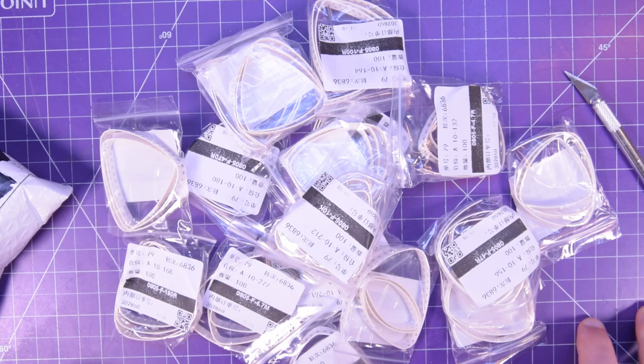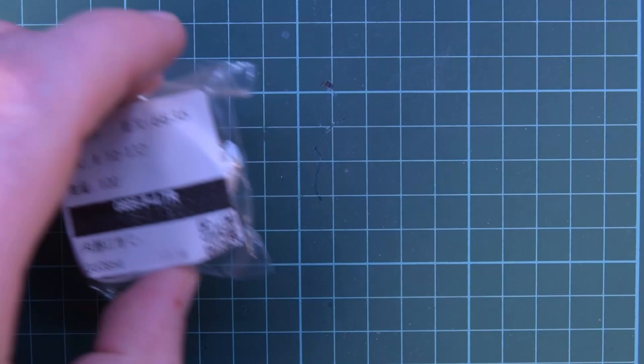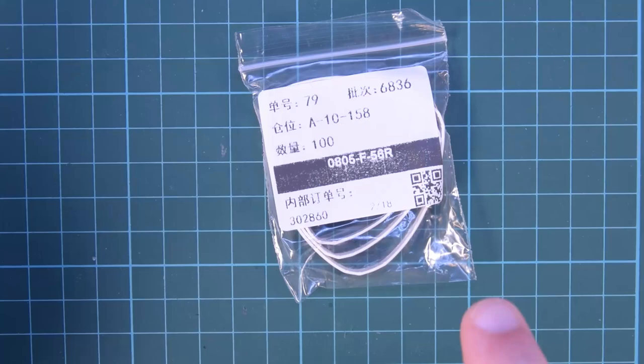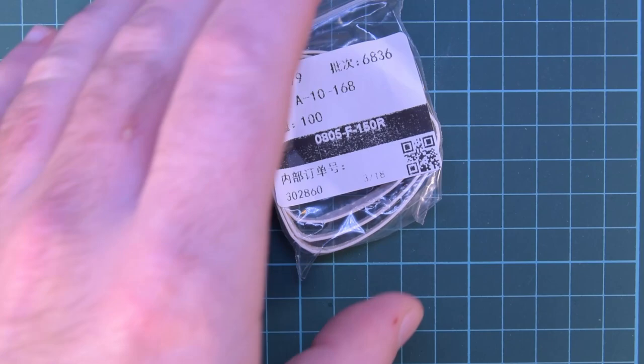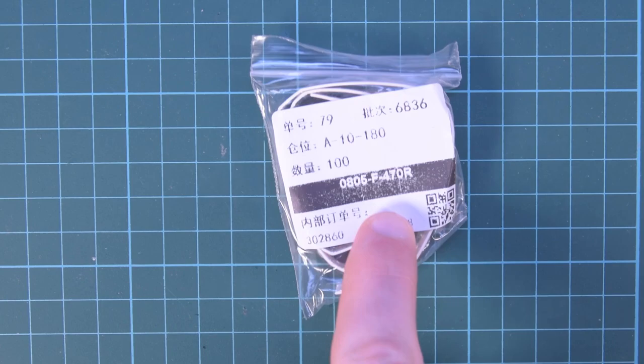Some of the more common values — when I start running low on them I'll start ordering like a thousand at a time, get another price break. But for now let me show you what values I got. So here are my choices — I seem to have ordered one by accident. I've got 1 ohm, 4.7 ohms, 10 ohms, and then 47 ohms. Then this one — I think it was an accident — 56 ohms. I think that was supposed to be either 47 or 56, but I got both. 100 ohms, 150 ohms, and then 220 ohms, which I like for LEDs. So that's why I have 220 specifically.